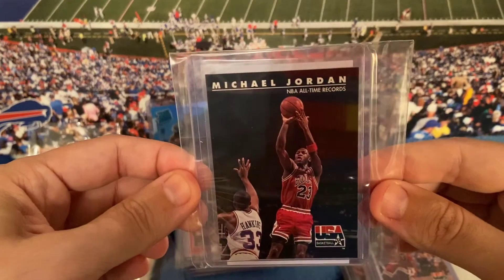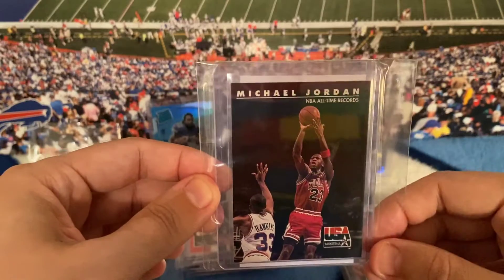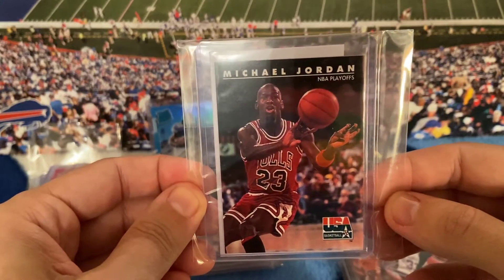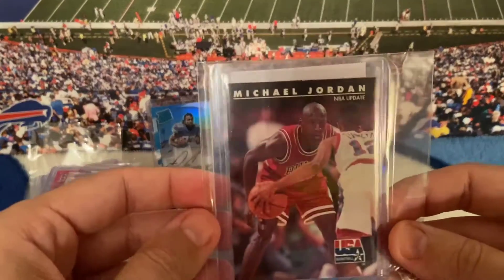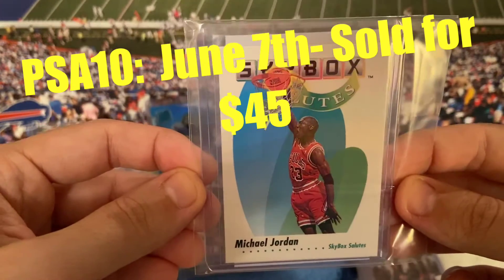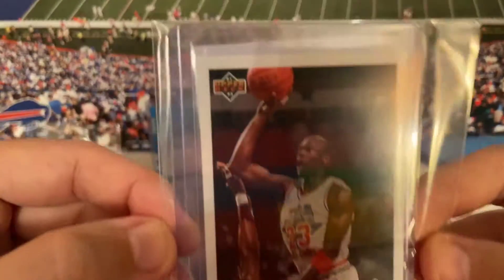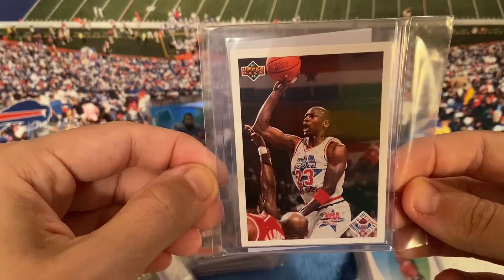No way — Jordan NBA All-Time Records USA card! This goes along with all the USA cards from before, but they all have different names under his name — Michael Jordan, NBA All-Time Records. And then another Jordan NBA Playoffs card. Another record card, another update card. Skybox Salutes Jordan. NBA Shooting — USA Basketball Jordan. 91-92 Upper Deck Jordan with what looks like his All-Star uniform — cool card.